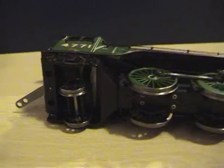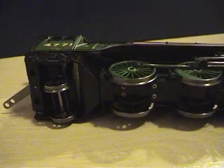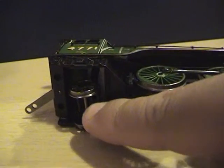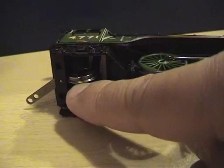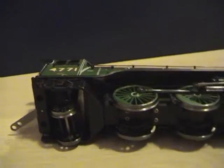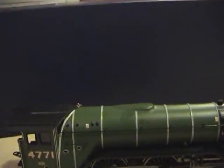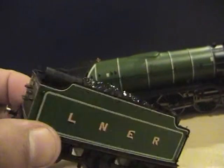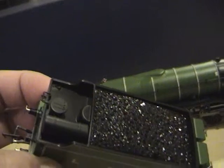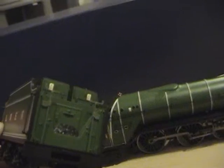My argument is that Hornby should have their pony trucks, if they're going to be fixed, to have something like this — because it realistically performs on the track and it just looks better as well. Engineeringly it's just better all round. That's my gripe of the day. That is the Bachmann V2 Green Arrow loco — and here comes the tender. As you can see there's a superb amount of detail there, really, really nice.